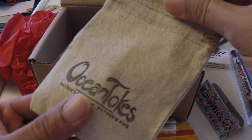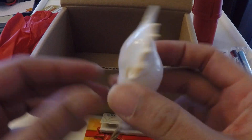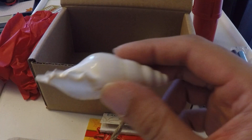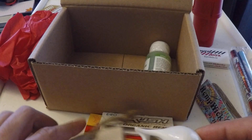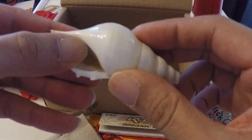And from Ocean Totes, we got this seashell pipe. I don't know, I would have rather had sunglasses, but at least it came with a nice little bag and they put a screen in there.